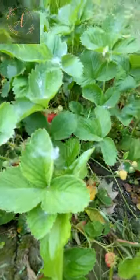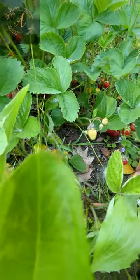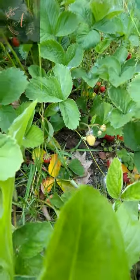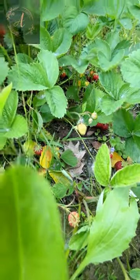A couple that I missed the mark on, but that's okay — the chickens will eat them. Super excited, nothing like fresh strawberries right off the plant.